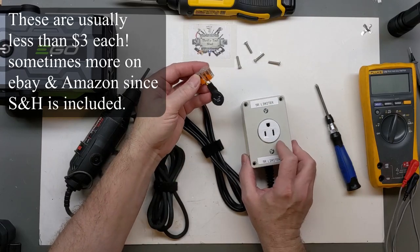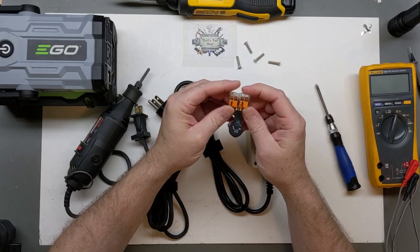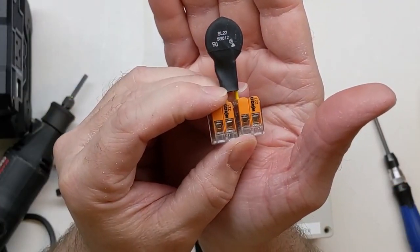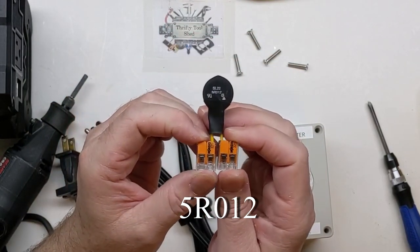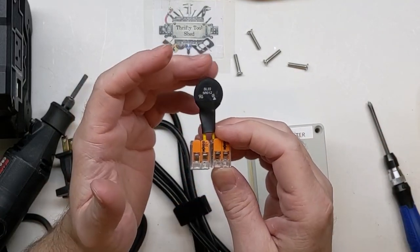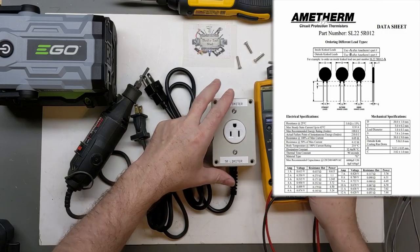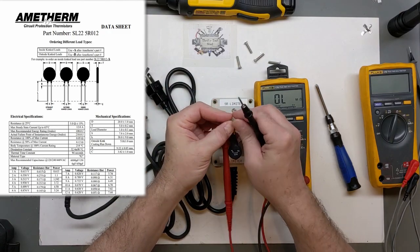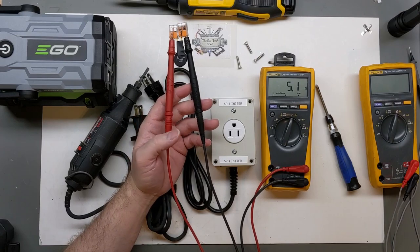I leave this in here because if I needed a little bit more inrush knockdown I can put two of these in series. As you can see, this is a 5R012 — so it's a 5-ohm NTC rated at 12 amps. The closer you are to the amp rating the better, based on the curve shown in the datasheet — I'll try to put that up on screen. Bringing over another meter and going to ohms, we're spot on at 5 ohms at room temperature, just as expected since no current is flowing and it isn't heating up.